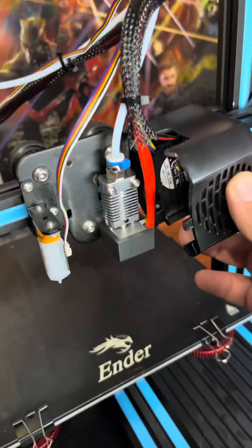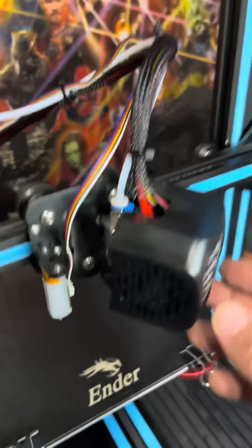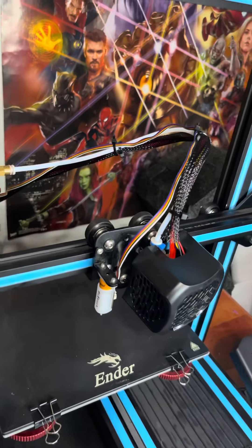Reinstall your cover, and in my case reinstall the hot end, not forgetting to reroute the BL touch wire if you've got one.